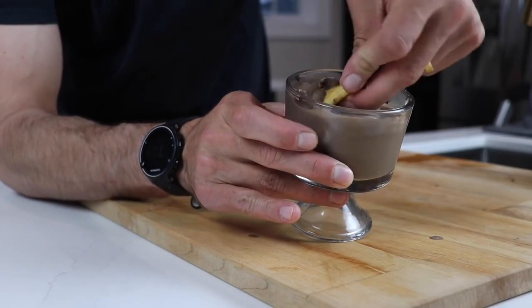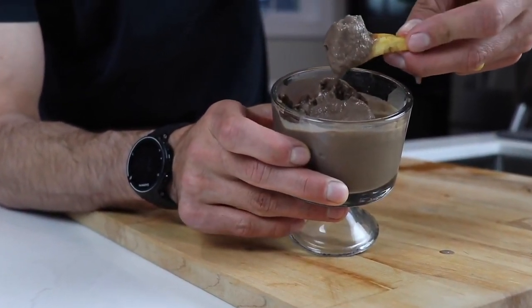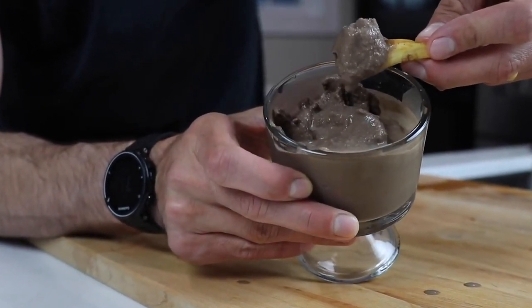If you appreciate recipe videos like this, hit that thumbs up, subscribe, and hit that notification bell if you haven't already — and let us know in the comments what we should make next. Thank you for watching, guys. We will see you in the next one.